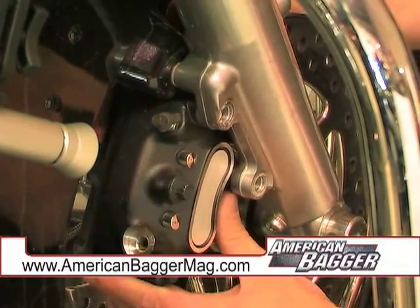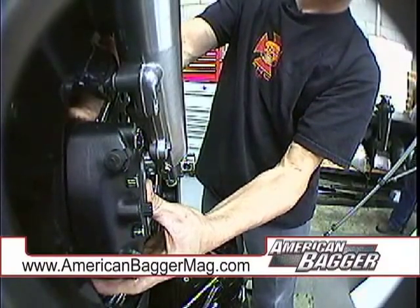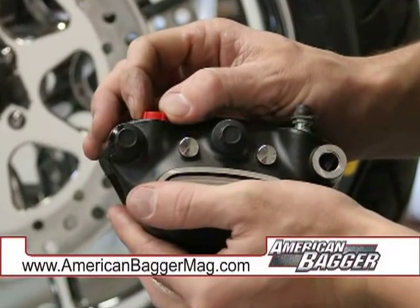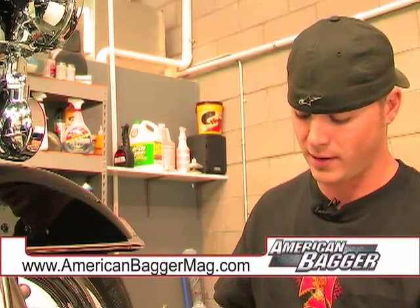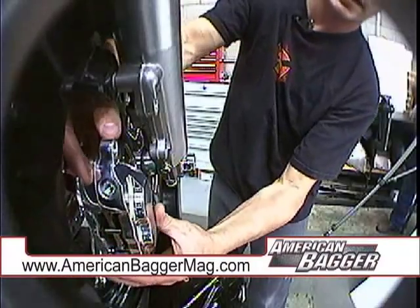Once the two bolts are out, you can carefully slide your caliper out and actually get it past the fender without messing up any of the paint. The new calipers come with little plastic plugs in them. You can take that and put it in the stock caliper so it doesn't make such a mess when you lay it up on the bench. This is the non-locking version of the Hog Halter's brake calipers.